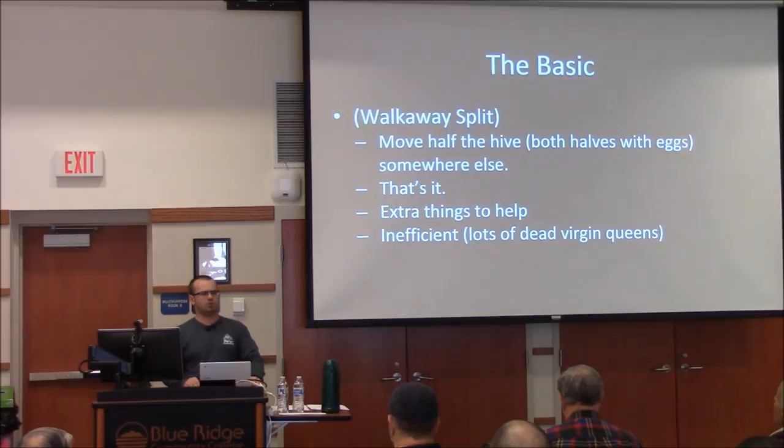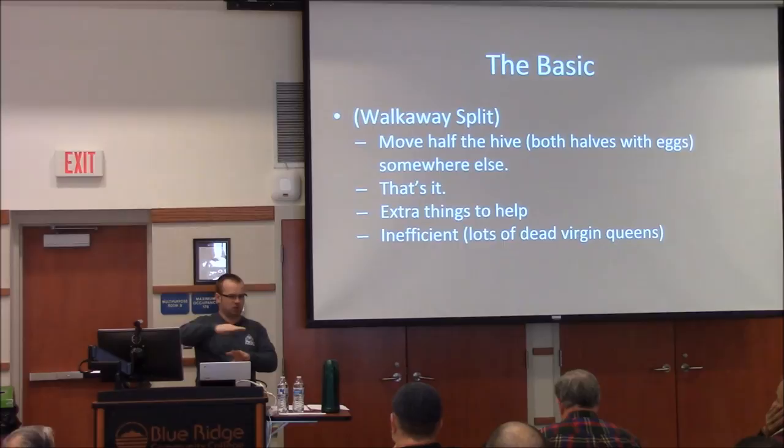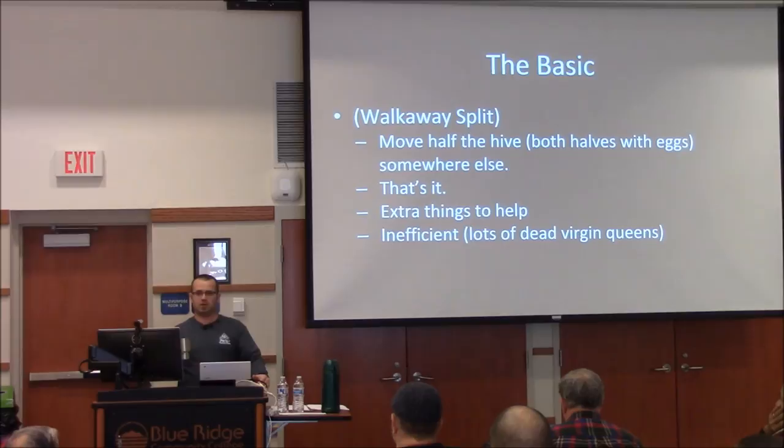If you have a hive with an upper entrance, you'll have bees coming from both upper and lower. When you then split it, you still have field force coming into each hive. If you have the foresight to set up a hive with an upper entrance — with two sets of bees coming in through two entrances — and then divide the hive, those bees will continue going into those two sets of entrances.